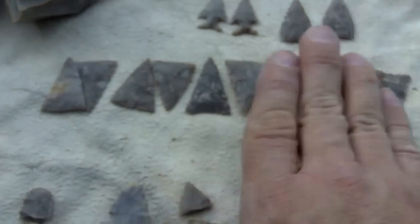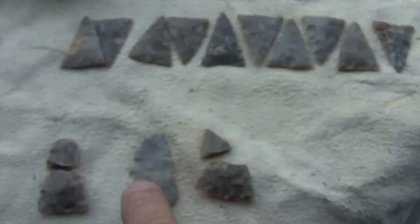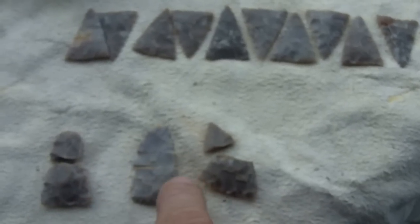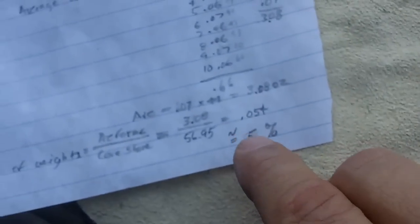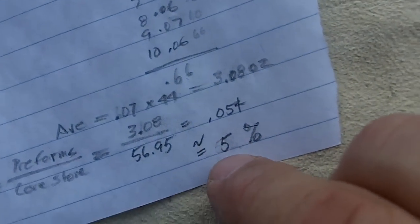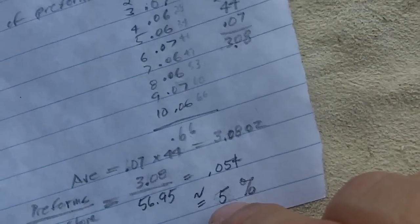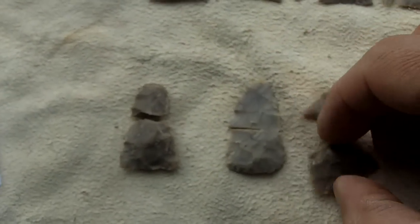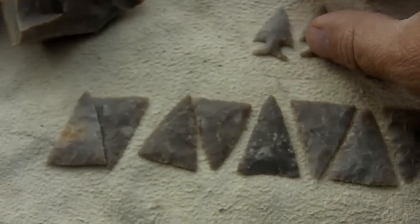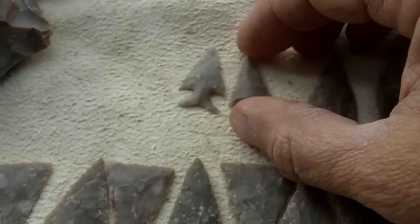I'm counting these twelve preforms along with the broken ones, so there's a ratio of one in four that get broken. By weight, my ratio is 5% using the ball peen method with a one-in-four breakage rate — but that's not including the breakage I get when I make the final points.